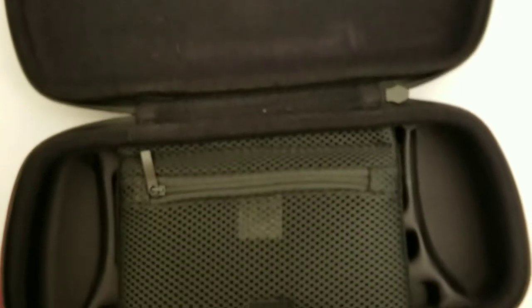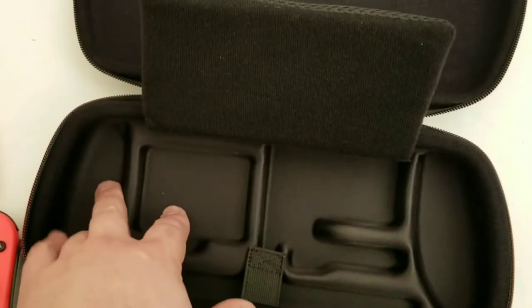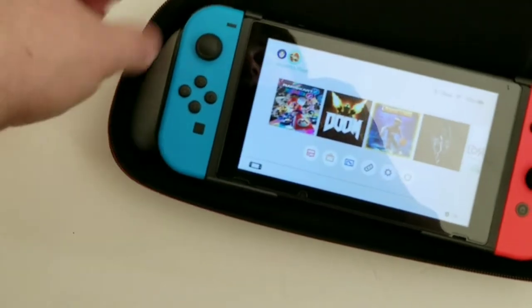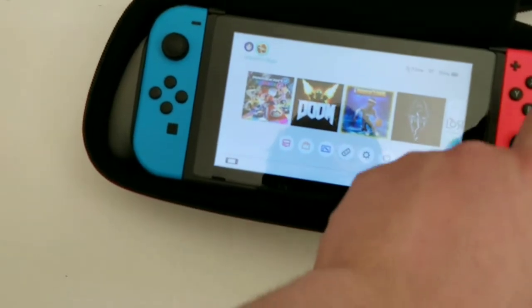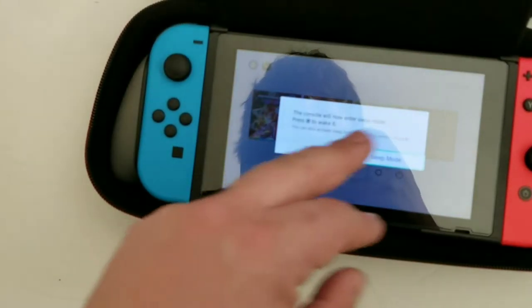I should have opened this. It was already open. Anyway, in here we have all the compartments for these things. Let's see if this fits in there — if the Switch fits in this with that. Let me turn this off. Let's see if we can close this. Yeah, I think we can close that.